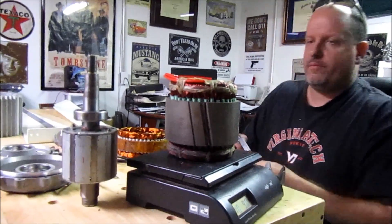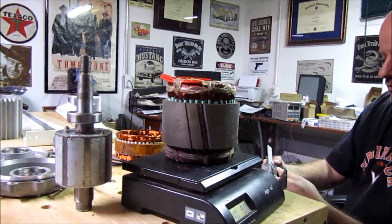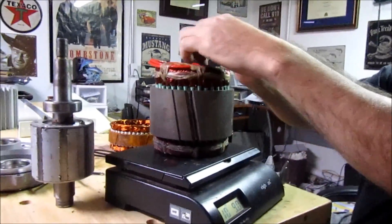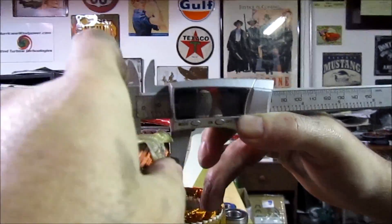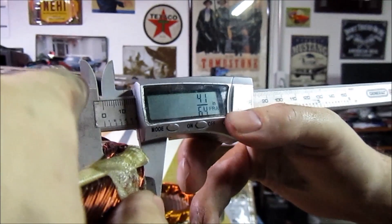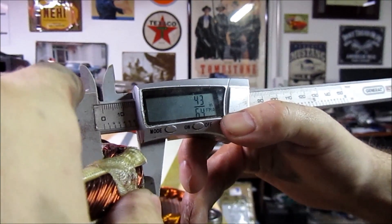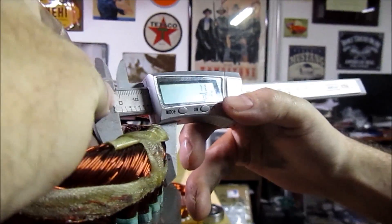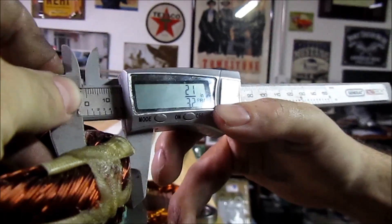If we take the micrometer and look at the thickness on these windings — actually see how much copper we have going in here — we're at 11 sixteenths, 21/32nds, somewhere around there.